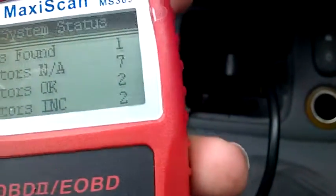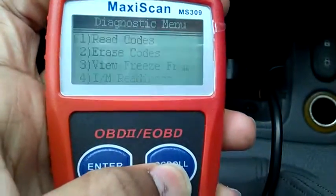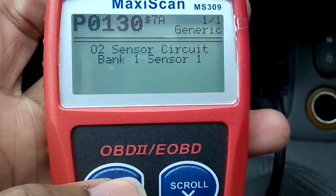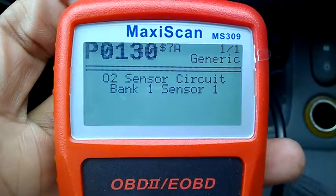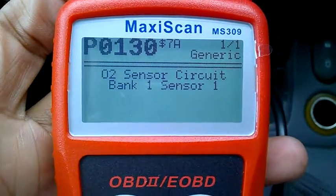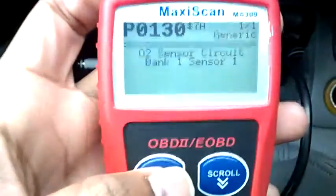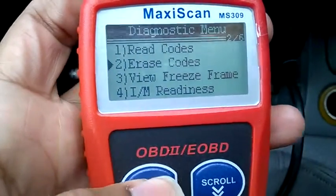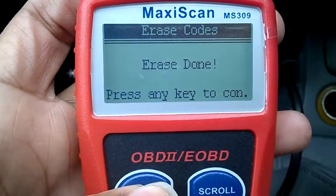It says error code found. I scroll down and select read code. It shows O2 sensor, bank one, sensor one — so it has already told me the fault. The code is P0130. Now I'm going to erase the code — select erase, press any key to continue.